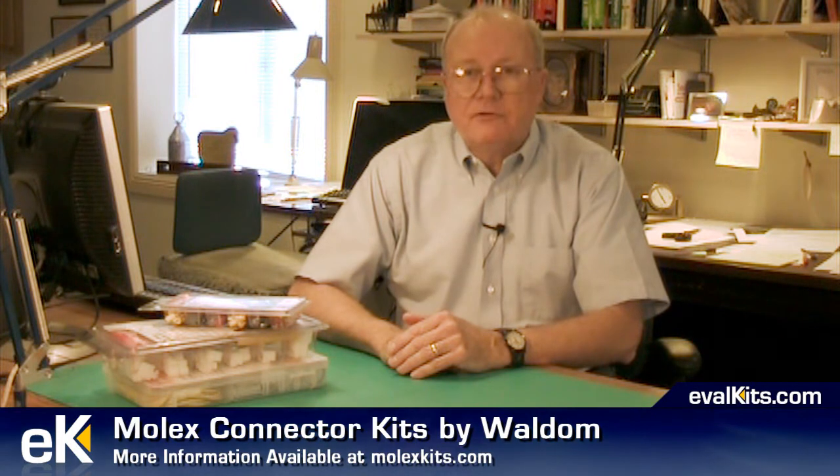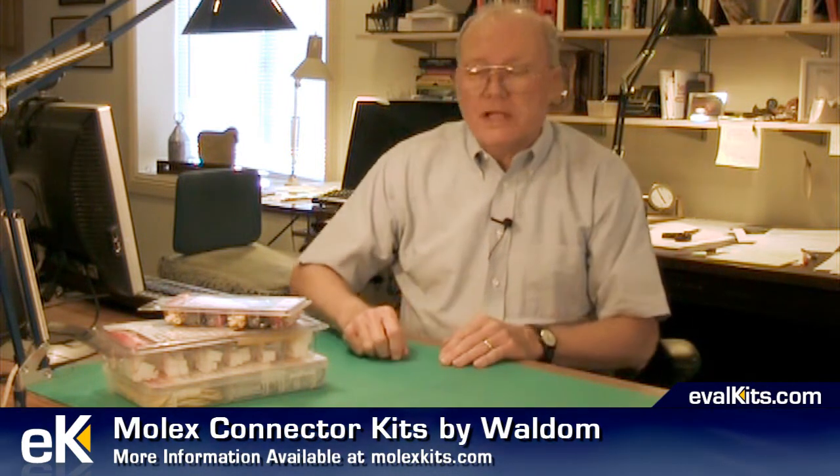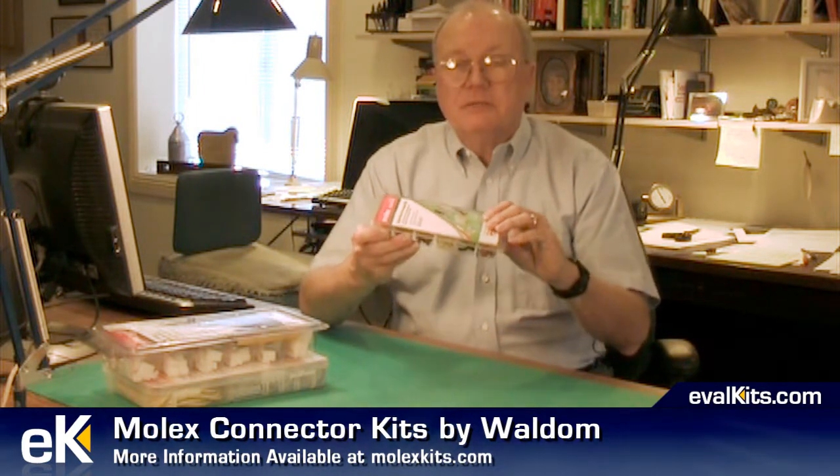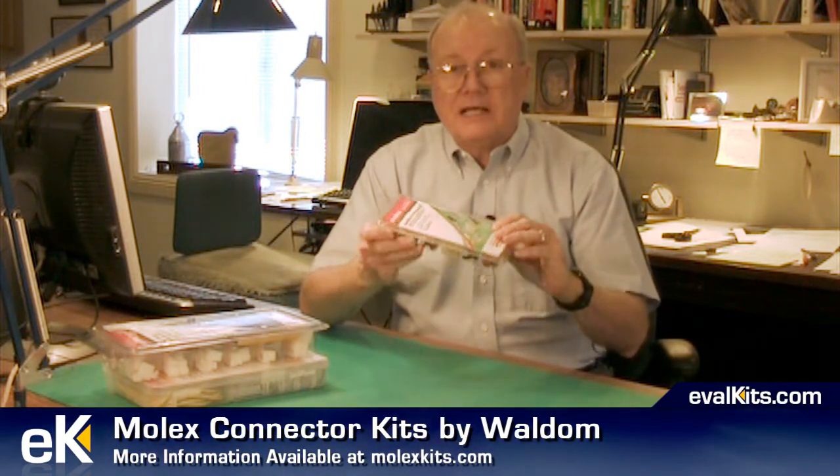Molex has a wide variety of connectors, so the folks at Waldem have put them up in these nice blister packs that make them easy to use, easy to buy, and easy to carry around or put on a lab shelf.